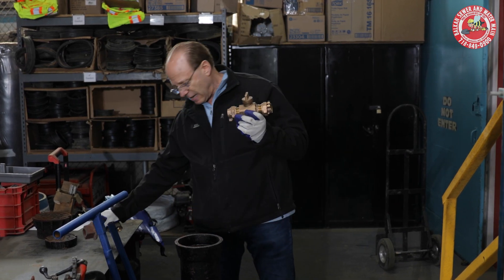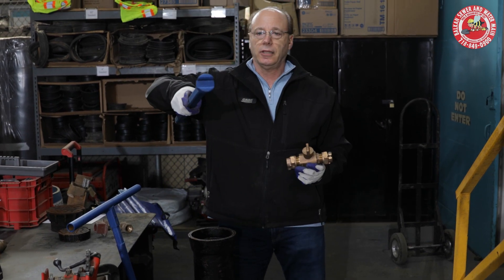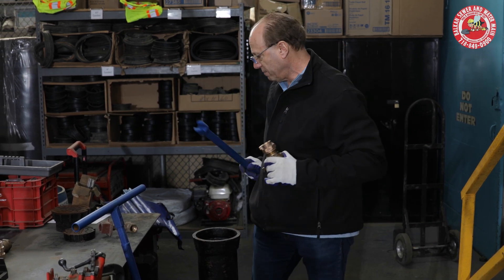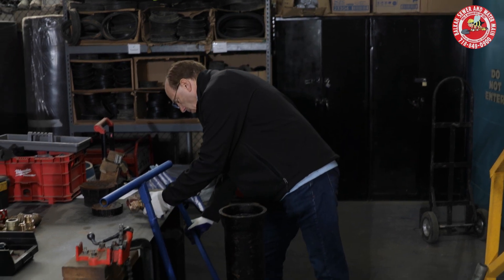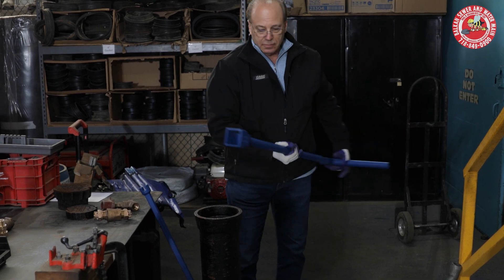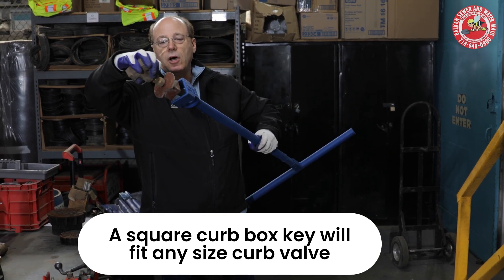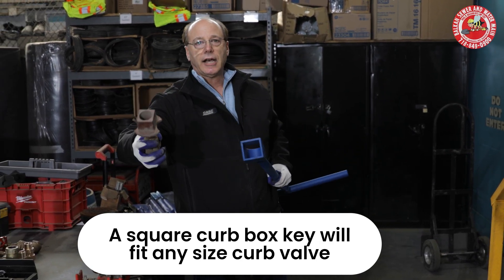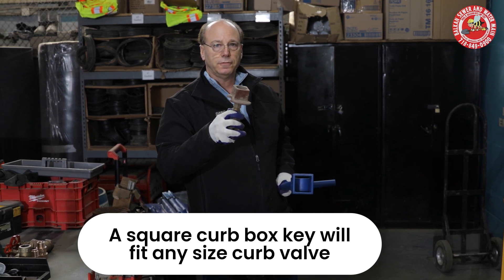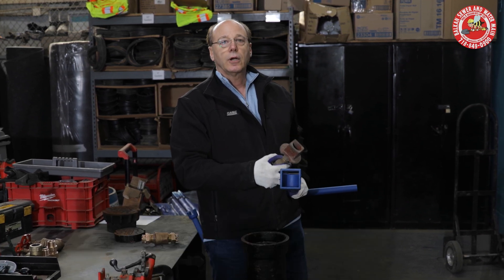For the ball valve type, there are two different types of curb box keys. This slit key fits the slit on the valve — it's specific for a ball valve. This other key has a nut and is specific for a gate curb valve. And regardless of the size of the gate valve you're working on, the nut size itself is uniform. You don't need different size curb box keys for different size curb valves.